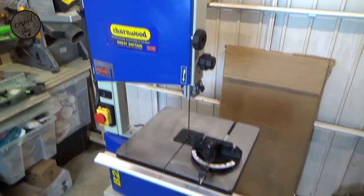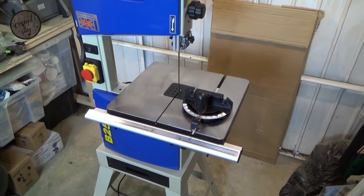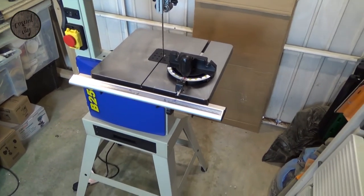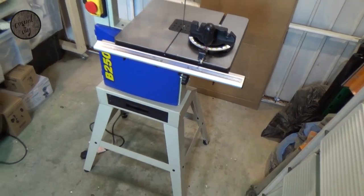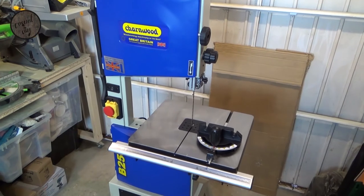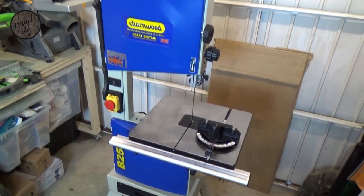So the last thing I need to do — the fence, as you've seen, is nice and parallel, no issues with that, the guards and everything run smooth. So the last thing I need to do is just make sure the blade is tensioned correctly, and then we can do some test cuts.